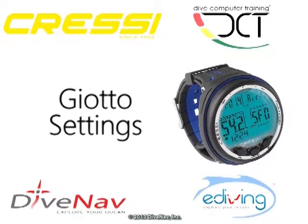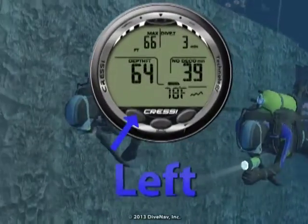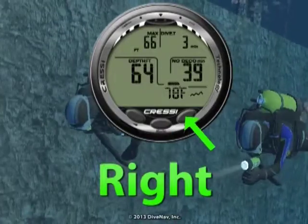The Johto has a simple settings menu that is controlled with its three buttons. From left to right, we have the left button, the mode button, and the right button.